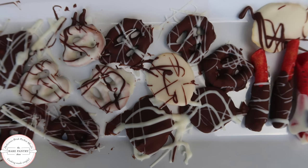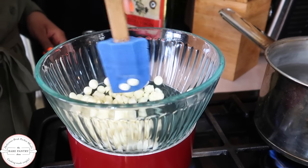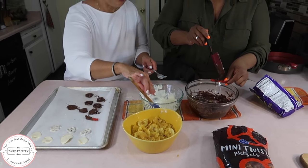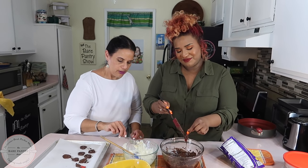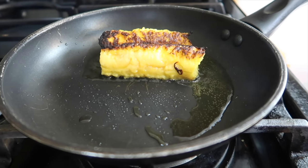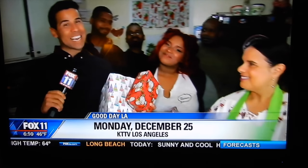I love chocolate covered treats but I have a little bit of trouble when trying to melt chocolate, especially the white chocolate chips. So I've invited Jada to come show us how to melt white chocolate and milk chocolate so that we can make our own homemade chocolate covered treats. Welcome to the Bear Pantry Show.